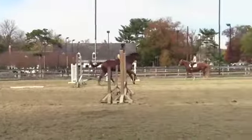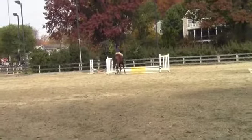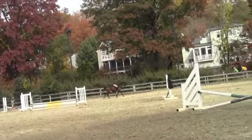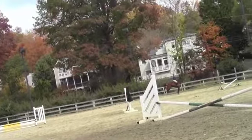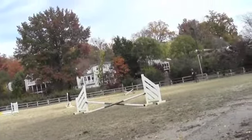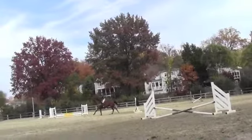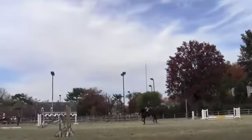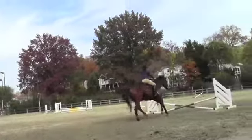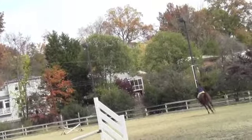There you go. Shorten your legs, up, over, over, over, that's it, and jump.